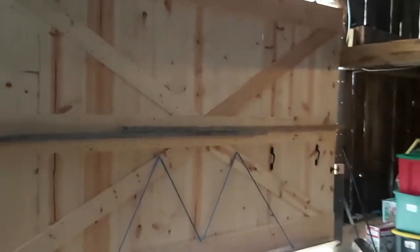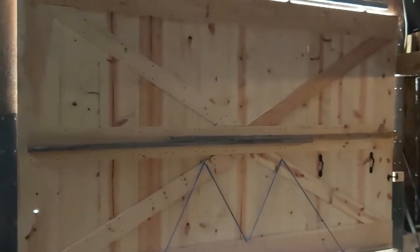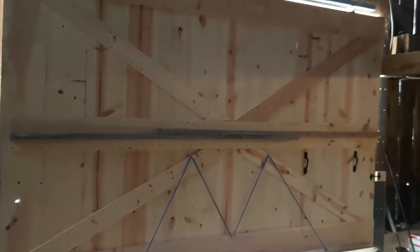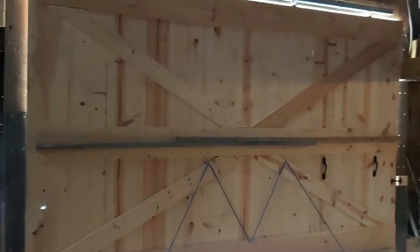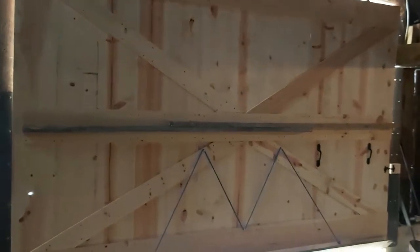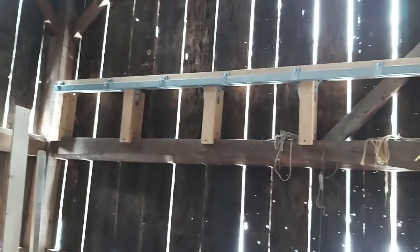So I decided not to restore those old doors and instead I built this door. Normally that door probably would have cost around $200 in material, but with the cost of lumber this year it was $600 in material. Both of these doors run on rails and slide on the inside of the barn so that I can open them in wintertime without them getting hung up by snow and ice.